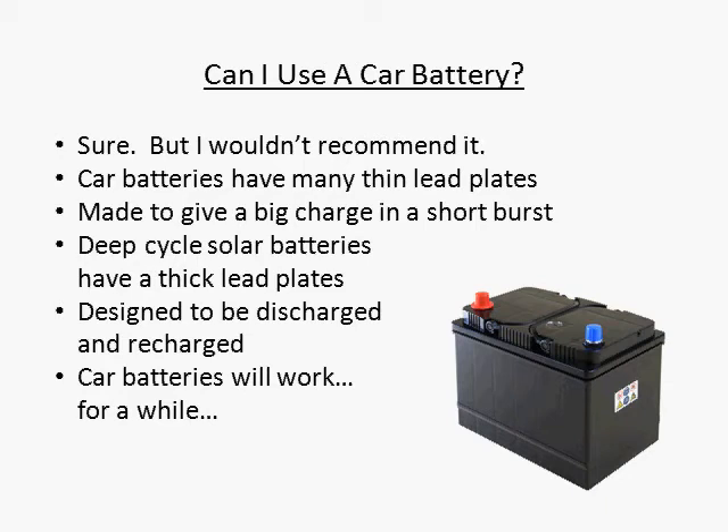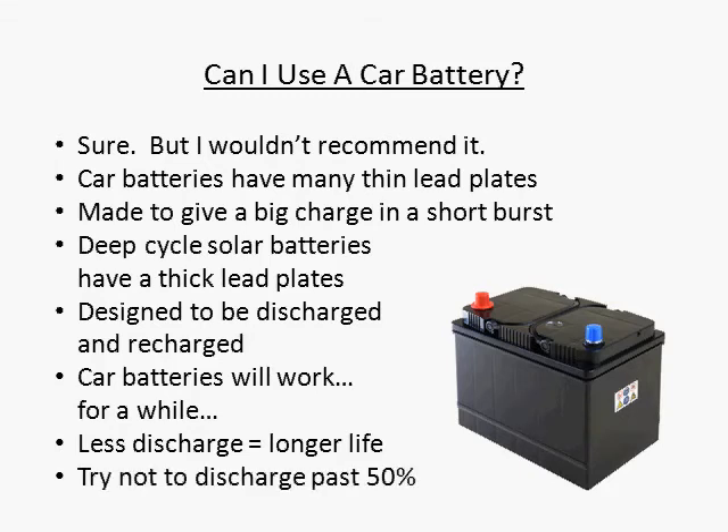Deep cycle solar batteries are more money up front, but they pay for themselves many times over in the long run. With any battery, however, the less deeply you discharge it, the longer it will last. For this reason, I recommend that you design your battery bank twice as large as it needs to be. That way you will never discharge past 50%.